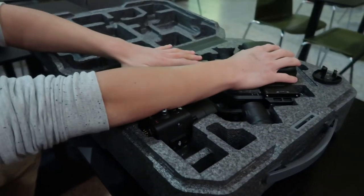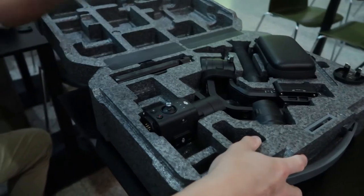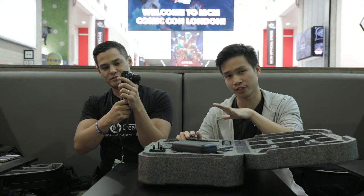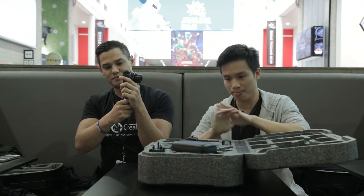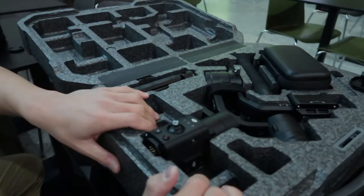Here we have the box — this is the box it comes in. Really nicely packaged, though one of the downsides is that once you've balanced it and you want to put it back in the box, you have to unbalance it again. Which is an annoying thing, but we can forget about that for now. I'm just going to go into setting up.